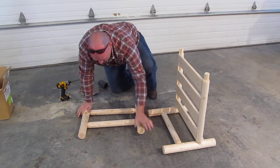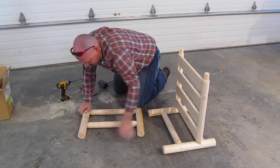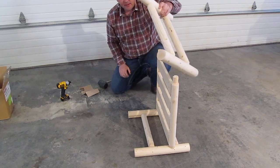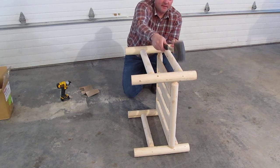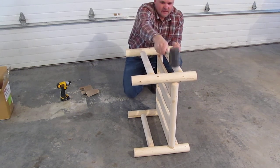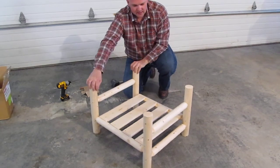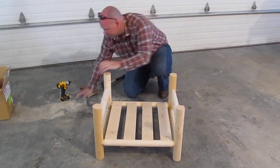Get it together evenly - you can see how it goes together crooked if you're not careful. You may have to just tweak it just a little bit to get it to lay flat. Just set that up on top and get it started again, slightly tapered into this. You can see that goes together - the tenons are nice and tight.